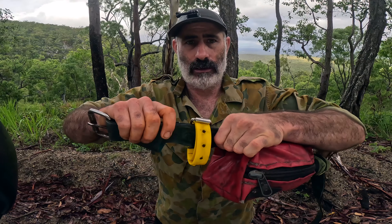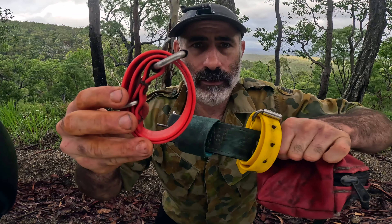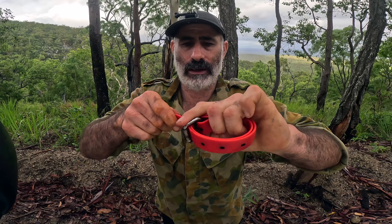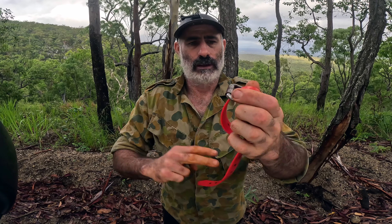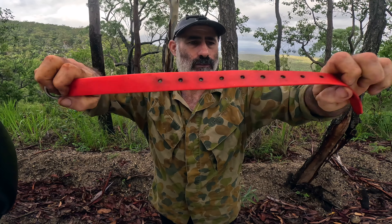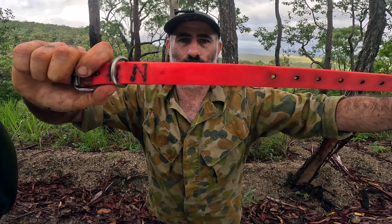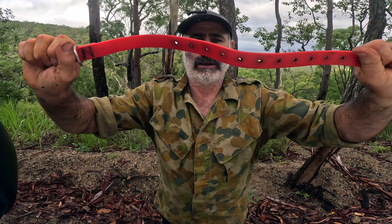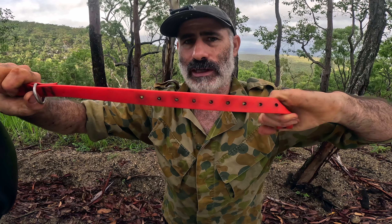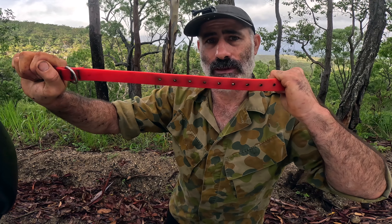Next thing I carry is a couple of vinyl dog collars, made by Levi — Barkin for Bacon again. They're a little bit shorter. I use these to carry my pigs out, and they can be quite useful in other circumstances as well — obviously you can put one on a dog and tie it up if you need to. That nice vinyl doesn't rot. I've carried quite a few large pigs out with these and they haven't broken, haven't even looked like deteriorating. So they do well.